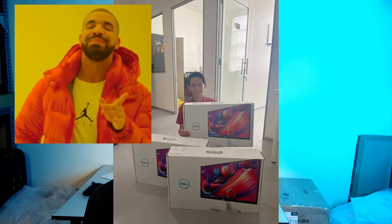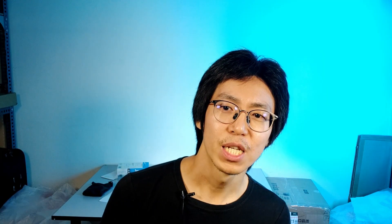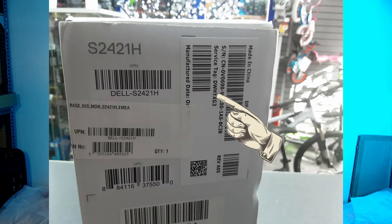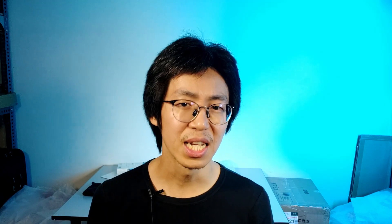Every new Dell S2421H monitor should come with a white product box with a Dell logo and a picture of the Dell S2421H monitor shown in color on the front. What I got from ECT Online instead is this generic brown box with a black Dell logo. It also should include a sticker showing the country of origin, serial number, service tag, and manufacturing date stuck outside the box. What I see stuck outside the box is just the model number.